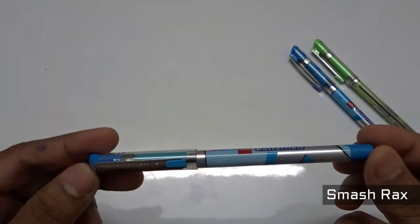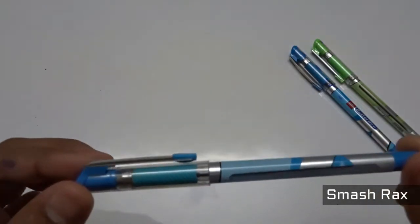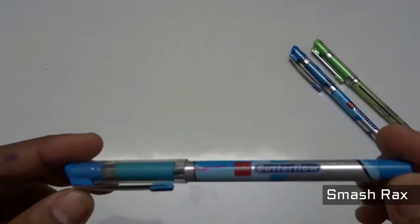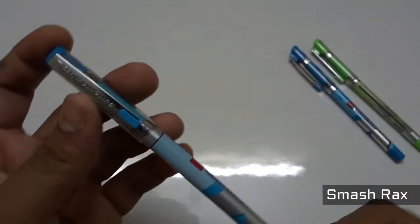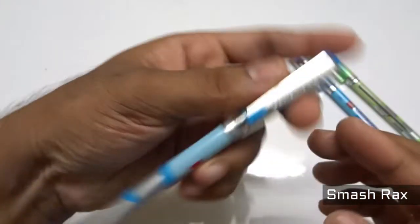What's up guys, Maastrax here. Today we're going to do the pen test of one of India's leading stationary brands — Cello, established in 1995. In the Cello brand, the Butterfly is the best-selling pen, available at just 10 rupees each. So that's what you are seeing here. Let's get started with the bend test.